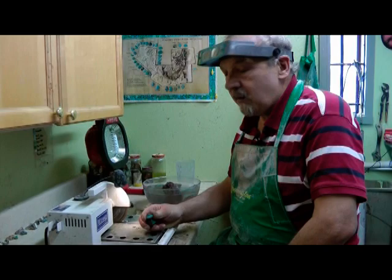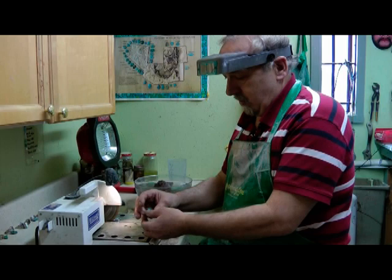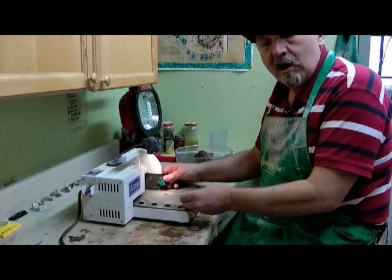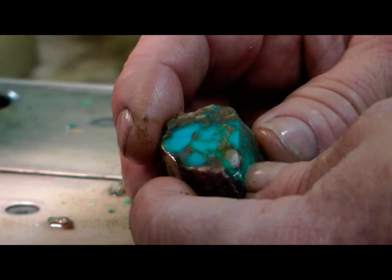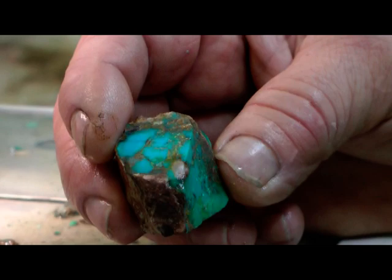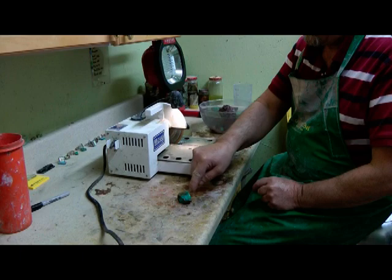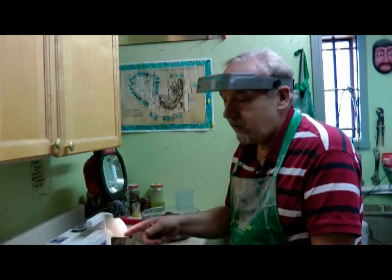Another technique some people use for cutting rocks prior to sawing is super glue. They'll coat the whole rock nugget with super glue and what it does is it holds the rock together while you're sawing it. Super glue will not penetrate into the rock in general. You would use a medium consistency super glue. To do that, get a thick plastic bag, put it on the counter, put your rock down, coat it with the glue - it will not stick to the heavy plastic bag. Then turn it around, coat that side, and let it dry overnight. You might give it another coating and let it dry for at least eight hours before you start sawing.